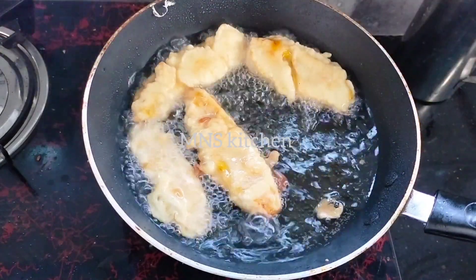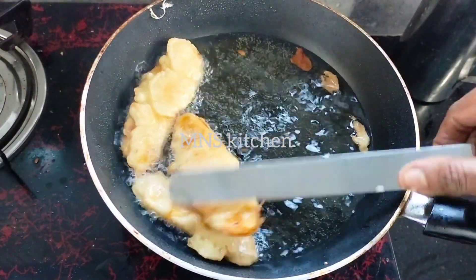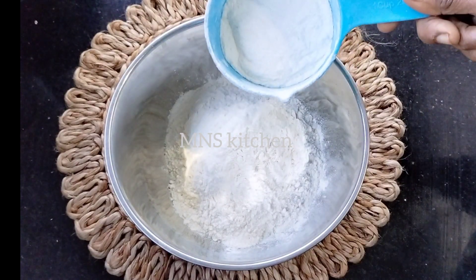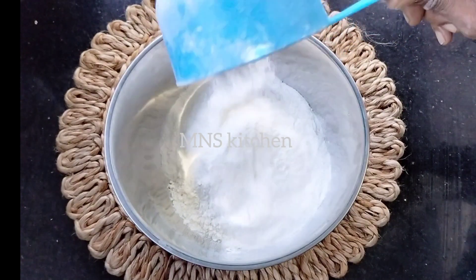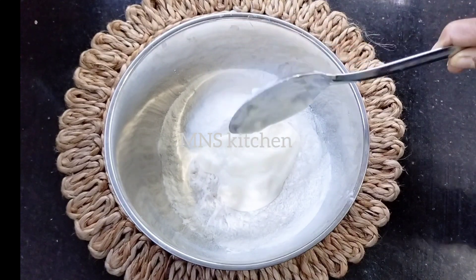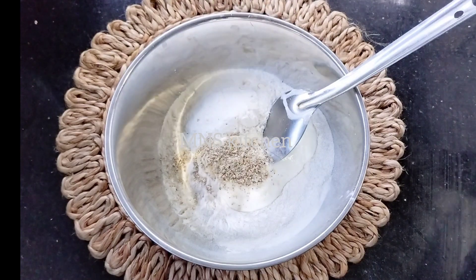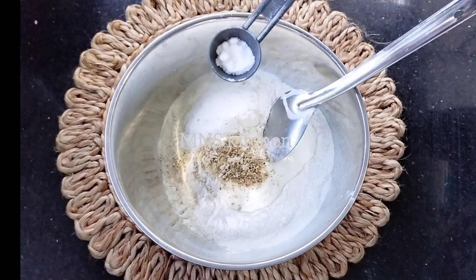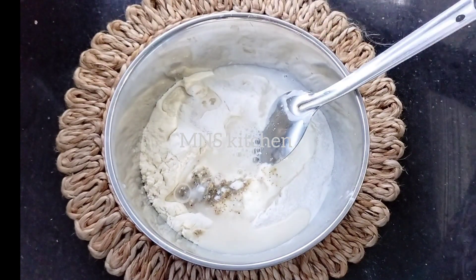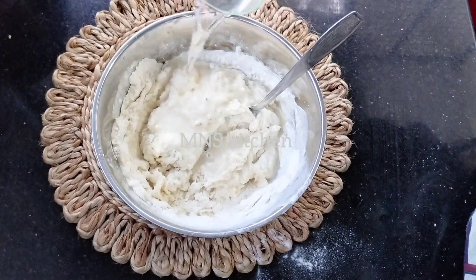I will use one cup of maida and one cup of maida. This one is half cup of maida. We have to mix the baking soda into 1 teaspoon, with about 1 to 2 tablespoons of any dish and 150ml.